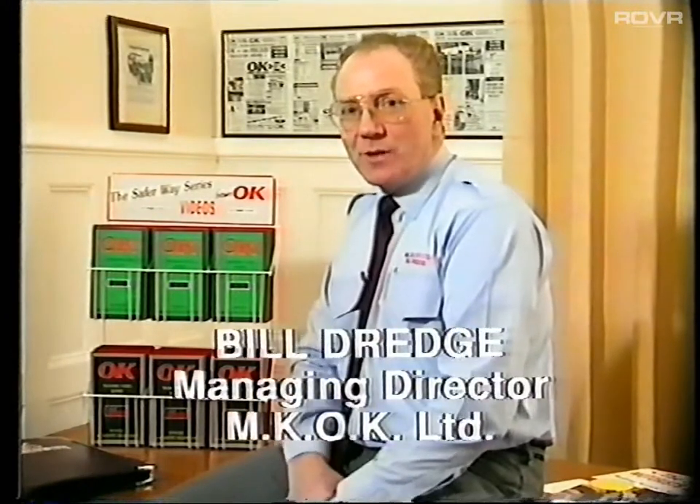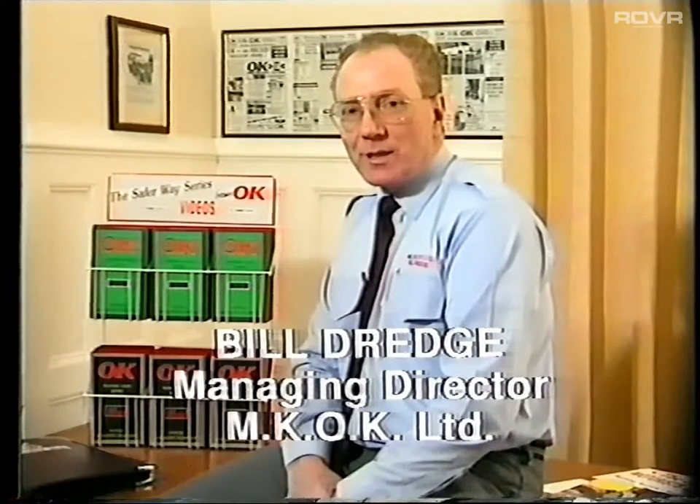Hi, can I introduce you to our new series of training videos designed for the motor trade by a motor trader — me — who was fed up of training motor engineers on expensive equipment, only to lose them sooner or later to other garages. A few months ago, I decided to install a new diagnostic bay and realised that I was going to be faced with the same old problem, a problem that's existed for all of the 30 years that I've either been selling the equipment or using it.